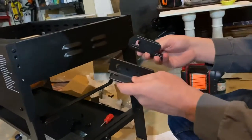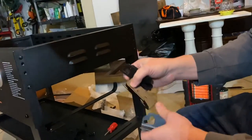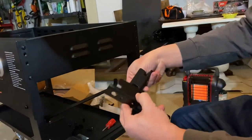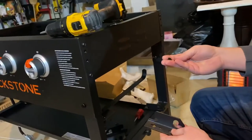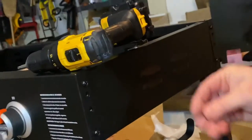Next we'll put the brackets on for the side shelves. There are four brackets total. You'll want one with an R and one with an L for each end, because there is a left and a right. The brackets will get attached with two M6 screws.